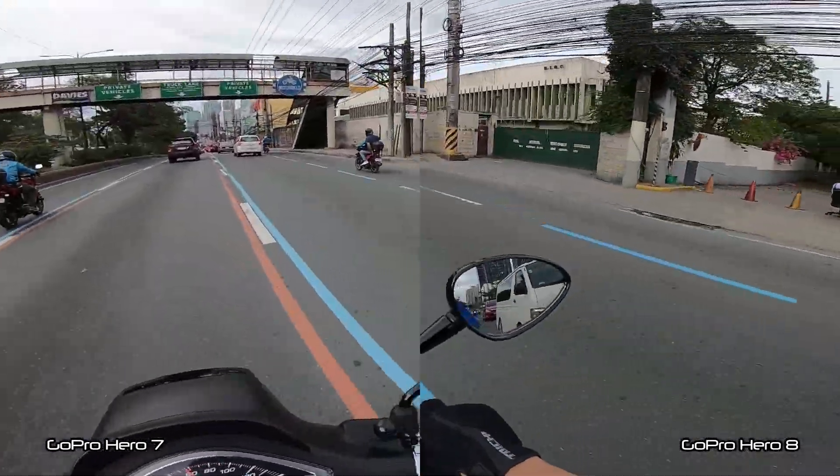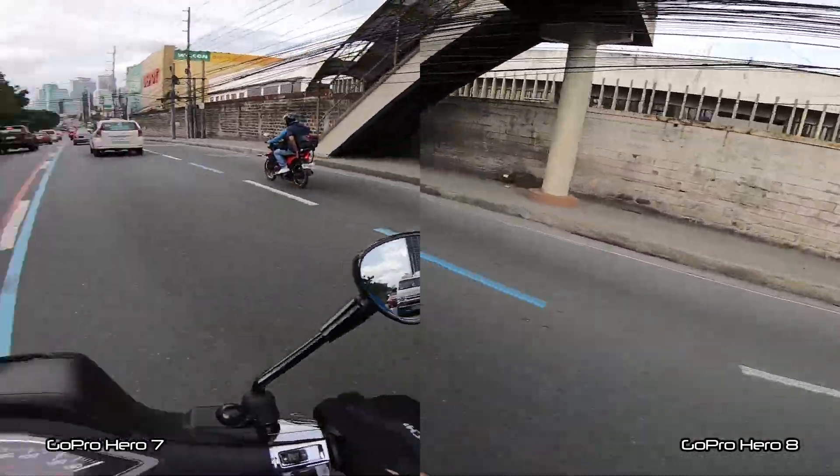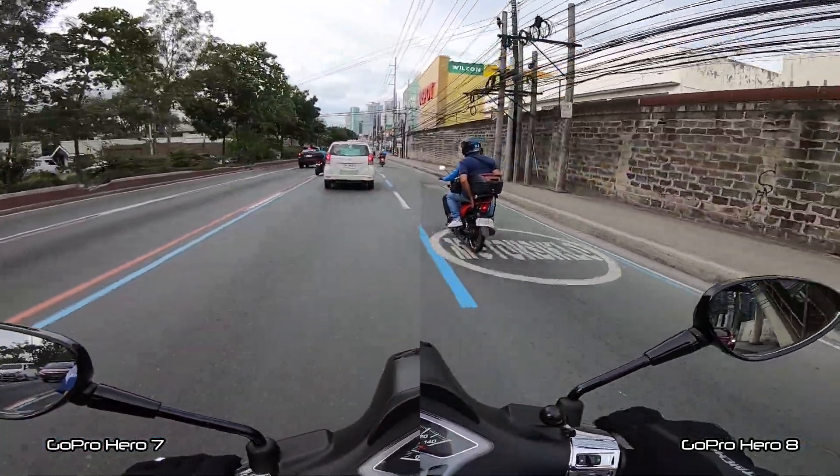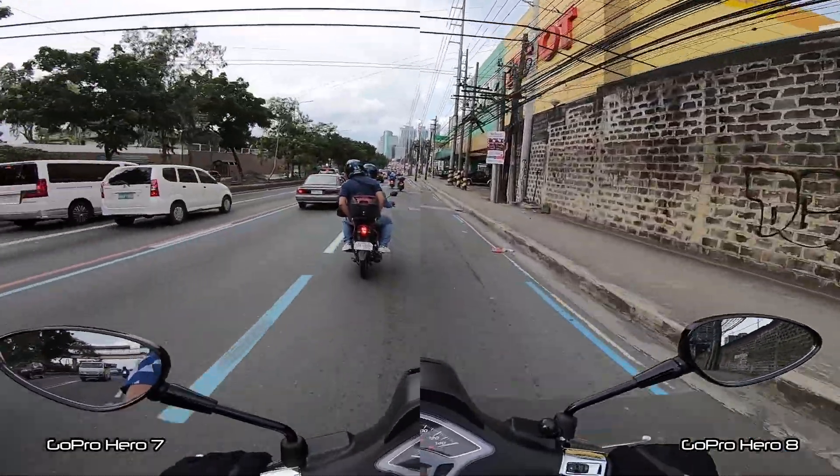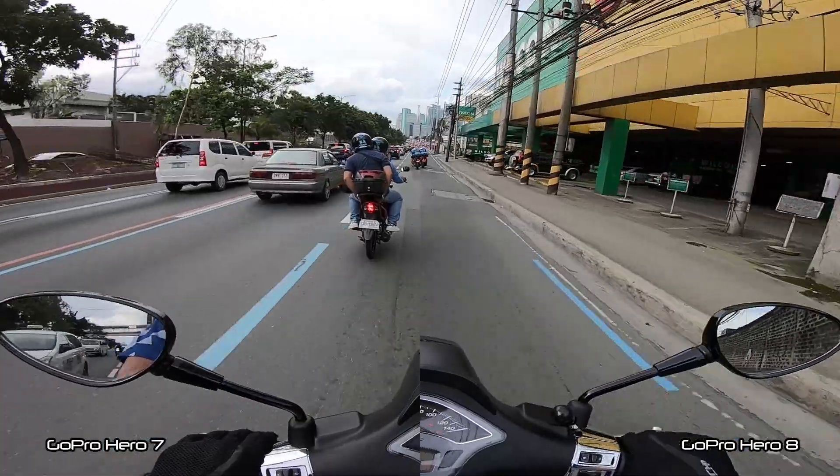It's an overcast sky, a little bit cloudy — they think it's going to rain. And look at that traffic guys. It's really bad.